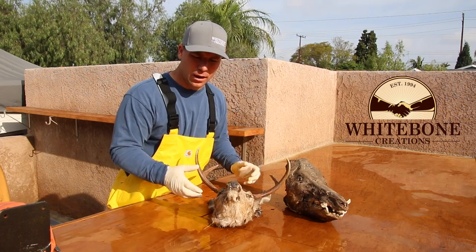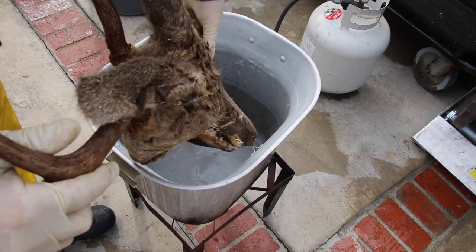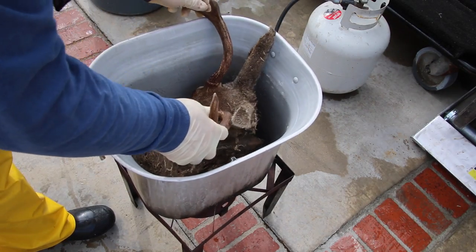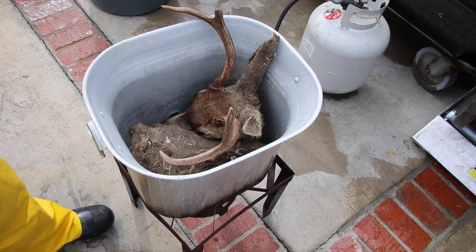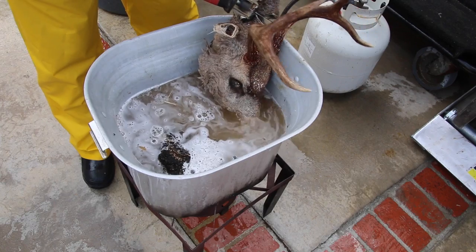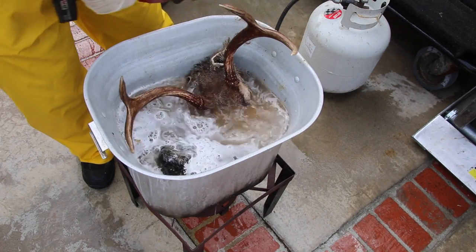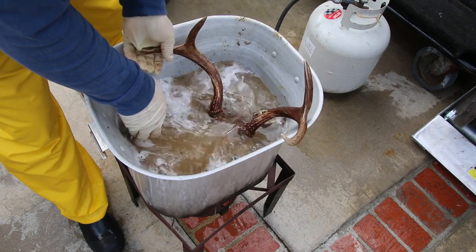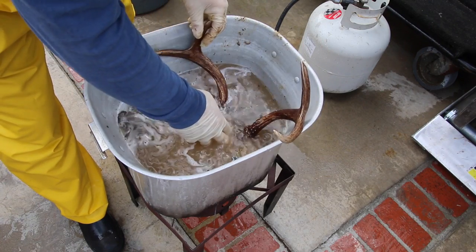I'm going to get these in a pot and give them a big heaping scoop of OxiClean to start tearing down those tissues, and then we'll revisit for the next process. Quick side note: just cut off anything you're not going to need to soak and remove. I take a Sawzall to the ears so everything fits nice and tight in the pot. Give it a good soak.